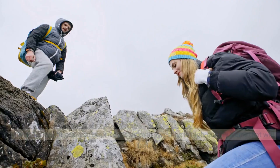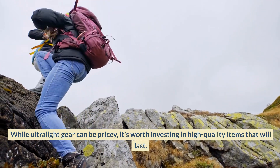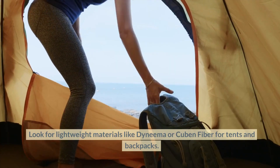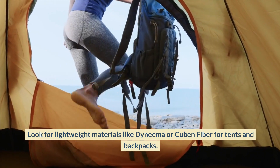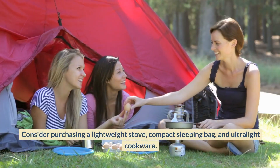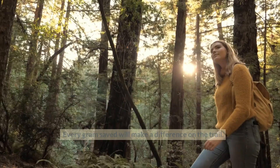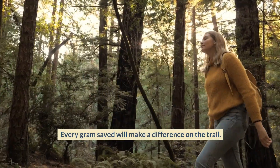Invest in Lightweight Gear. While ultralight gear can be pricey, it's worth investing in high-quality items that will last. Look for lightweight materials like Dyneema or Cuben fiber for tents and backpacks. Consider purchasing a lightweight stove, compact sleeping bag, and ultralight cookware. Every gram saved will make a difference on the trail.